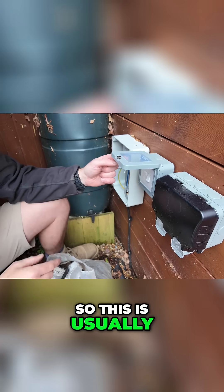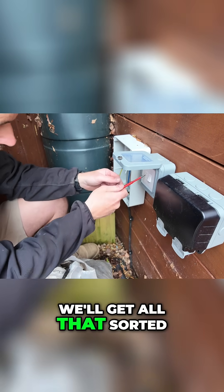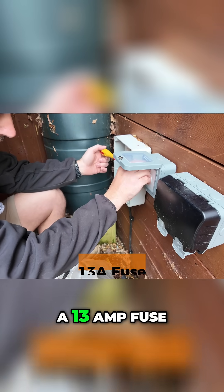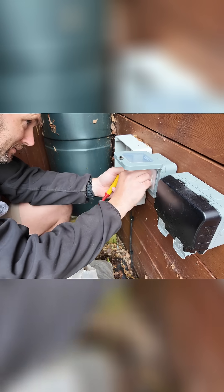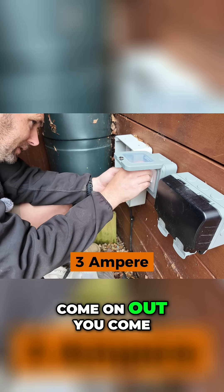This is usually where we draw our power in and get all that sorted. Most of these will always come with a 13 amp fuse, and because we don't want 13 amps running down there, we need to swap in a 3 amp fuse.